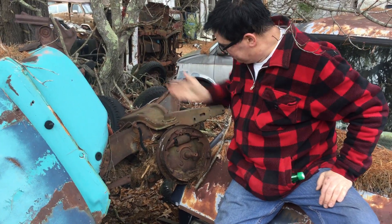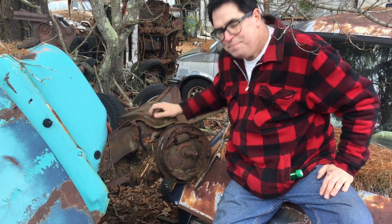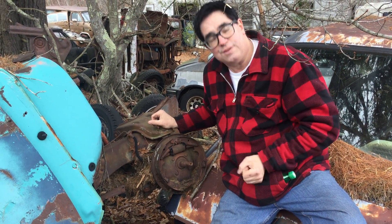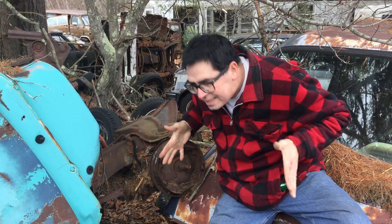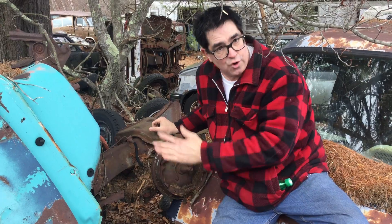In 1954 this would have had a ball and trunnion kind of a deal. The beauty of the ball joint is that this suspension has really good anti-dive characteristics, meaning when you hit the brakes the suspension wants to fight the transfer of weight forward — something the original kingpin suspension of 1954 and earlier did not have.